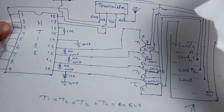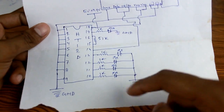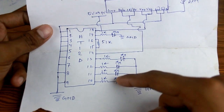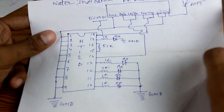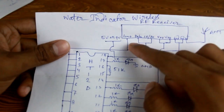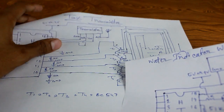Now let's see the receiver section. This is our receiver circuit — here you can see the four LED indicators. This is the HT12D decoder IC and this is our receiver module. You can use a 9-volt or 5-volt power supply for the receiver. Similarly, in the transmitter circuit you can also use a 9-volt or 5-volt power supply.